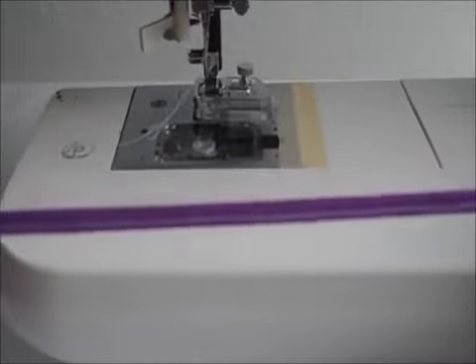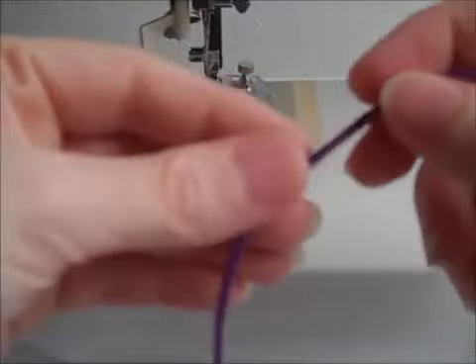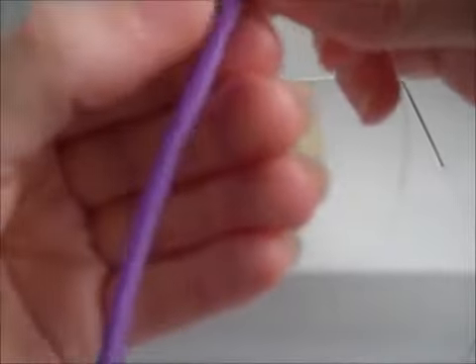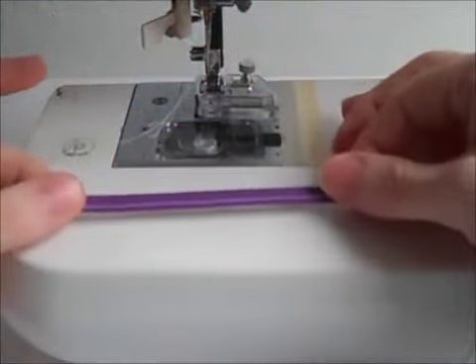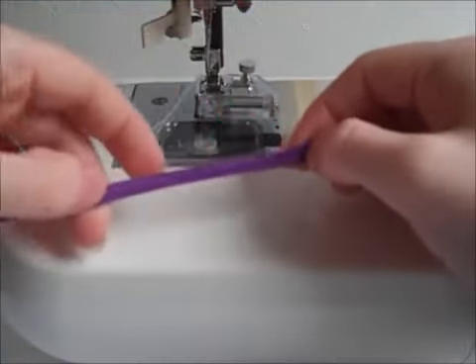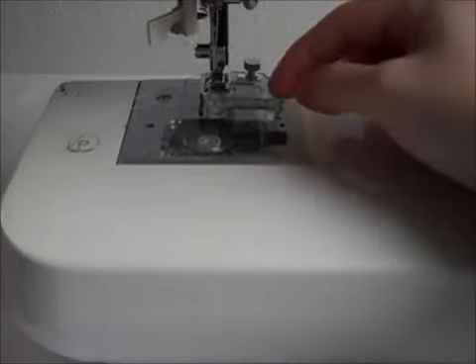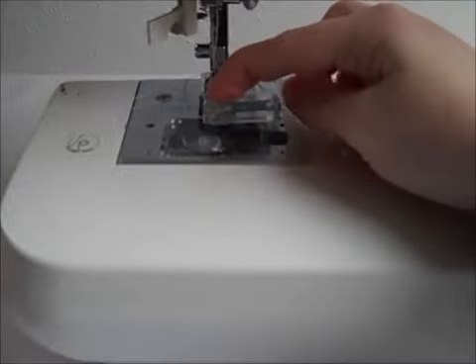And there you can see it folds it in half for me and stitches it closed. I could have had my stitches a little further — there we go — a little closer to the edge, but you get the idea.